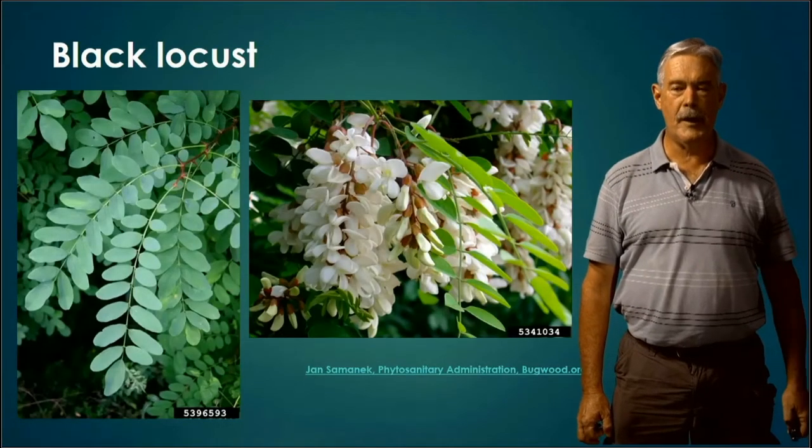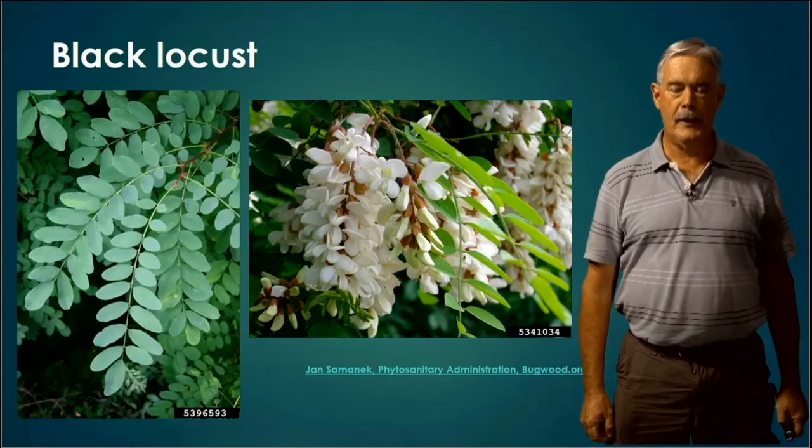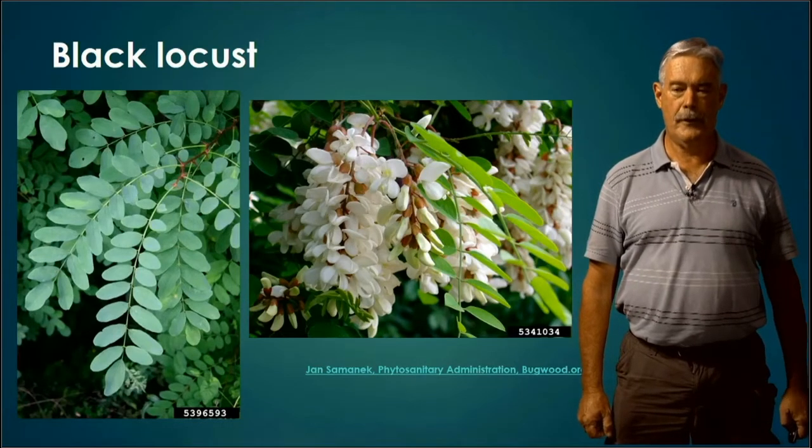Black Locust. We've got Black Locust and Honey Locust. The Black Locust has no thorns — it may have a small pair at the base of the leaf, but generally speaking it's not loaded with thorns like our next tree, the Honey Locust. It is a compound leaf, pinnately compound. You can see lots of leaflets — nice little round leaflets.